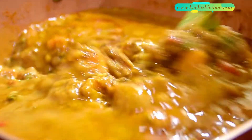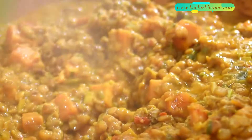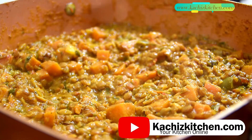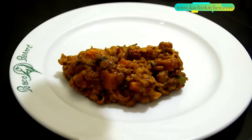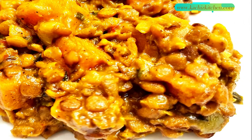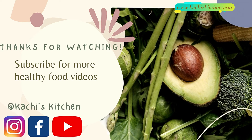Our lentil is ready. I'm going to give it a final stir.